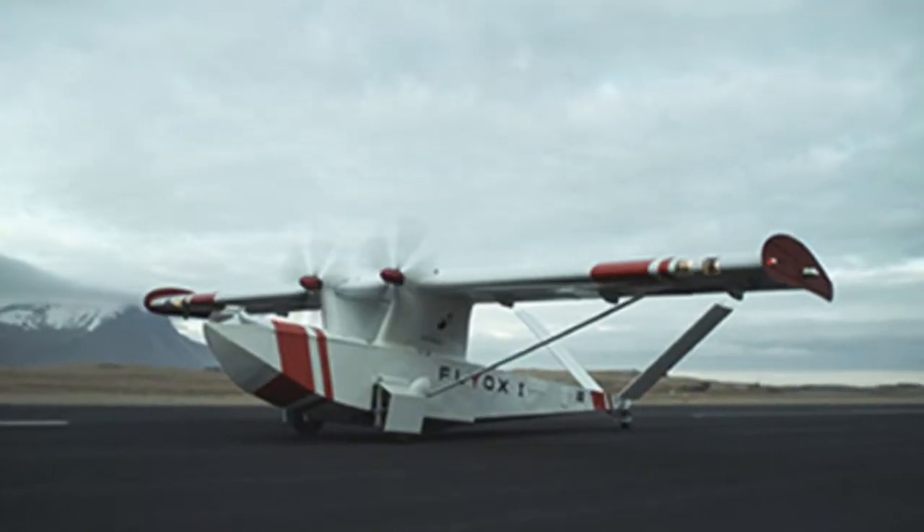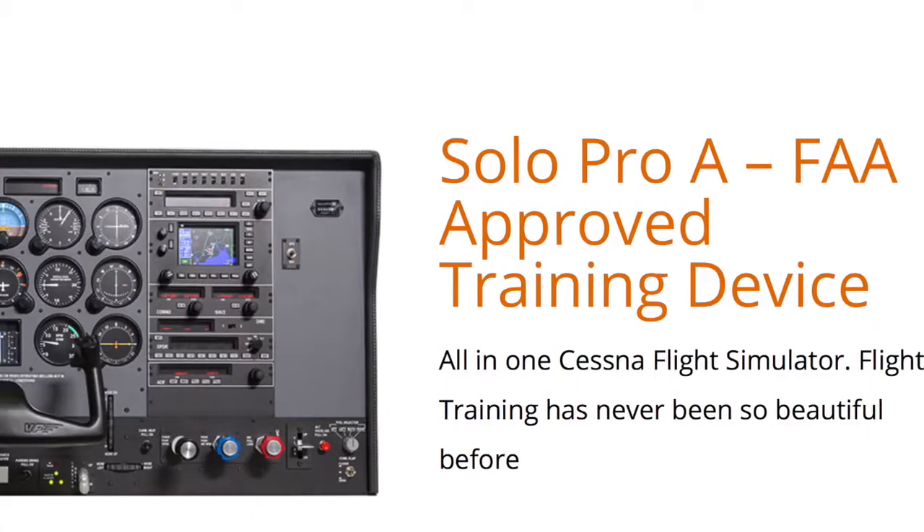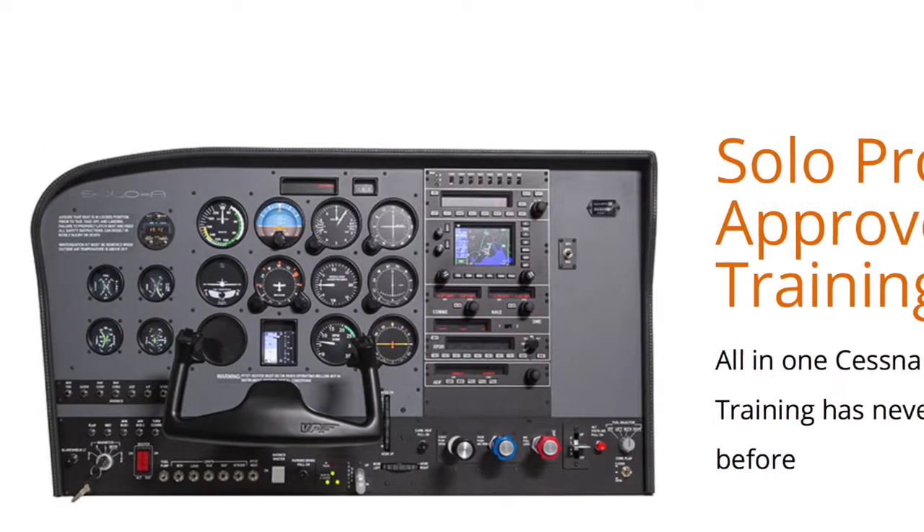The big thing about Yoko the Yoke, if you're looking on YouTube for a yoke, is there's a massive difference in price. Yoko the Yoke for me was 1,049 euros with delivery from Spain via FedEx. That's expensive for what some people would call a toy — but it's not a toy. It's used for drones and professional flight simulators, and that's why it's so expensive.